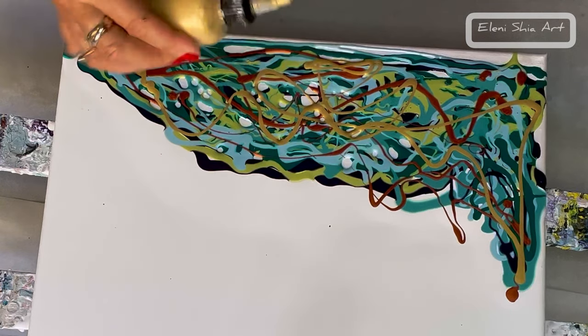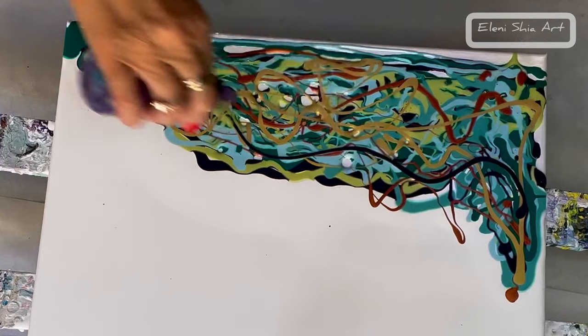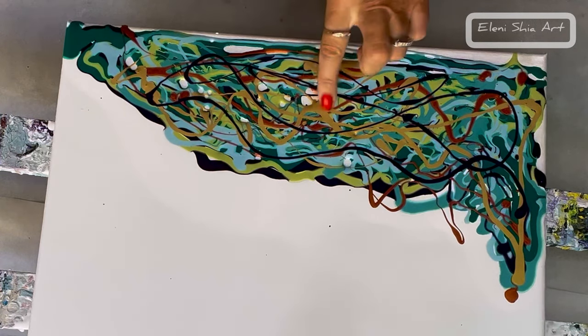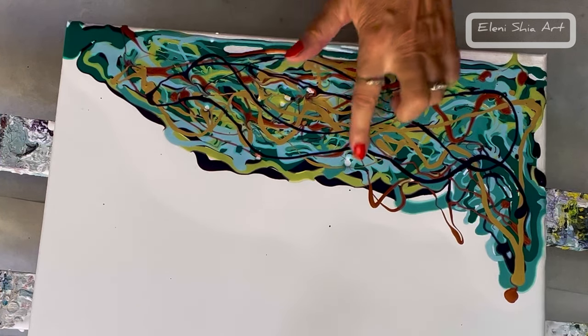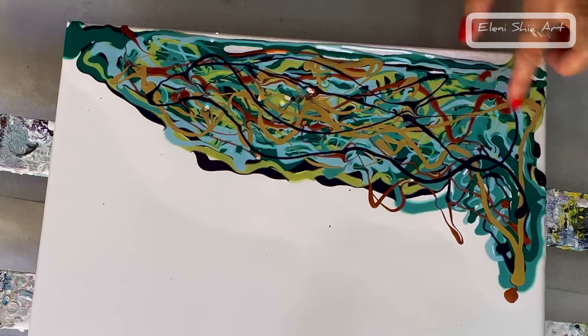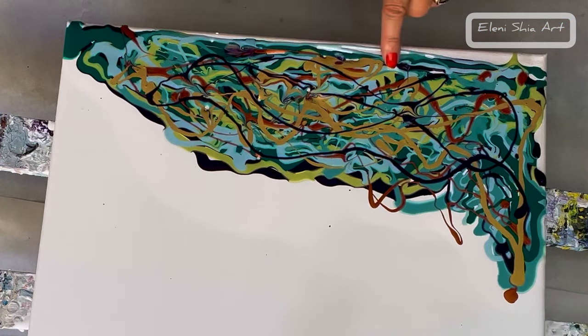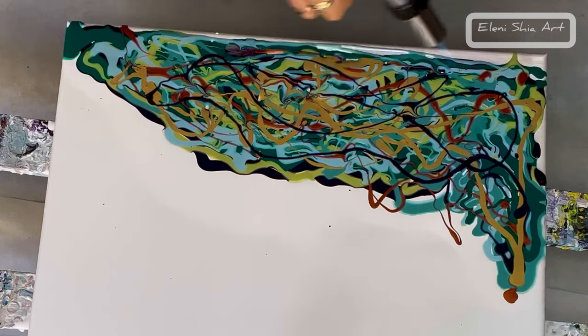I'm just randomly replacing the colour and then going in with my finger to fill in any gaps. Here I'm using my butane torch to get rid of any air bubbles so you don't end up with pot marks at the end of the blowout.